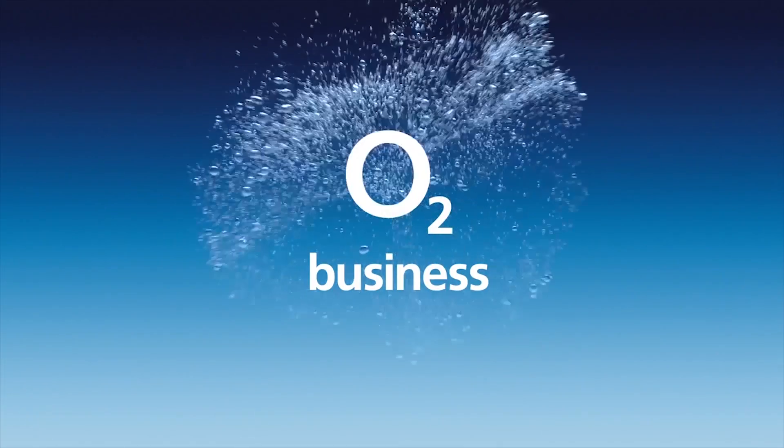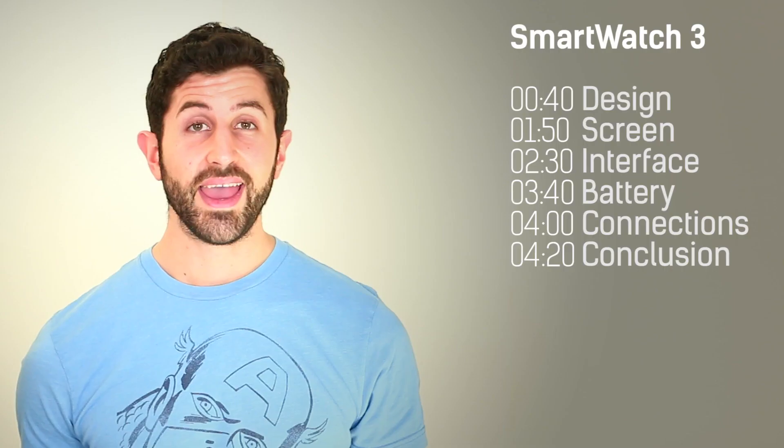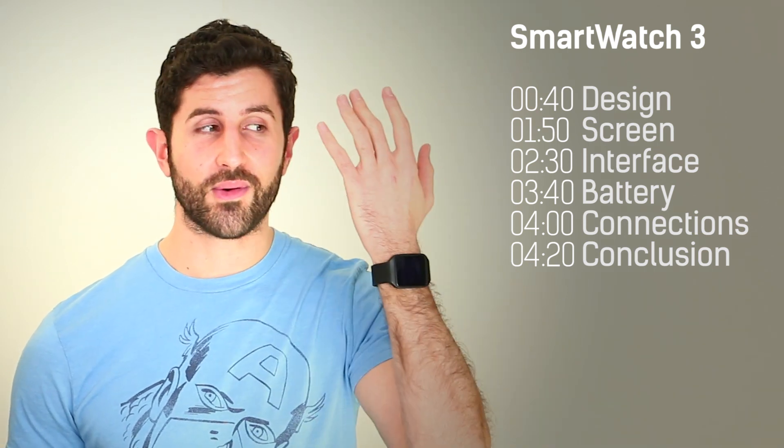Get free tech advice for your business from O2 Gurus — search O2 Business for more. Hey guys, welcome to BTech, it's Basil here and today I'll be reviewing the Sony Smartwatch 3.